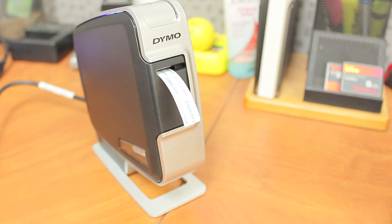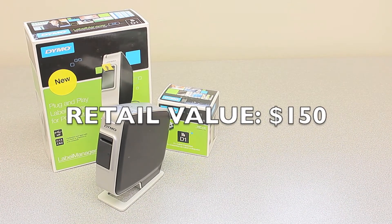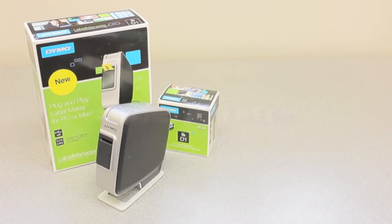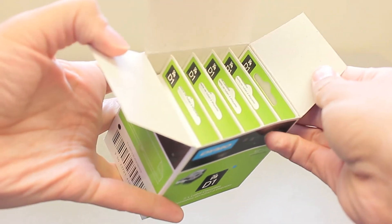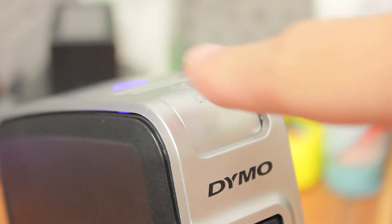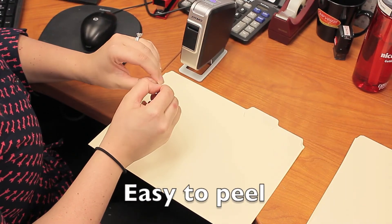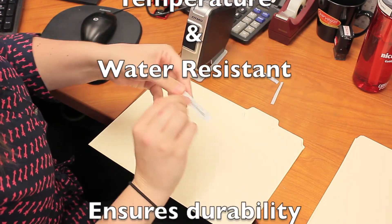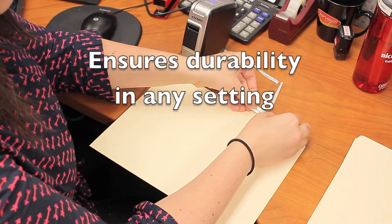The Dymo PNP Labeler retails for $150, but we are giving them away absolutely free. Simply buy five qualifying Dymo Tapes and we'll ship you a PNP Labeler with your order. The Dymo Tapes are easy to peel and their UV, temperature, and water resistance ensures durability in any setting.